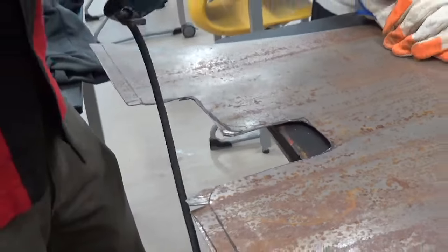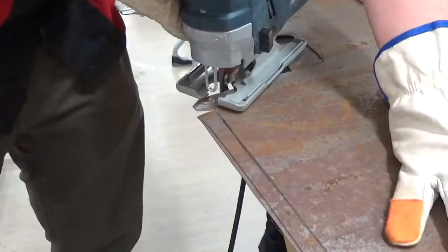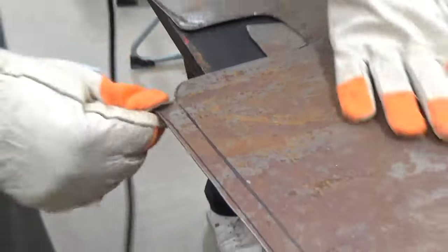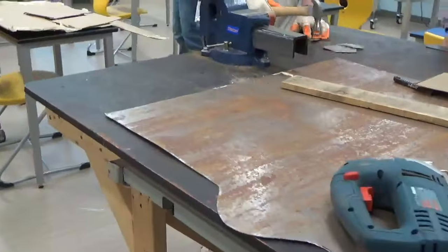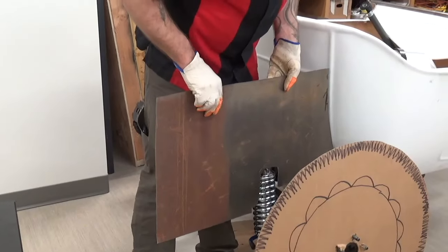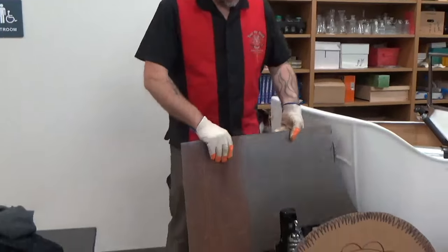I'm going to dress that up with my grinding wheel. All right, so there's our one side. That's good. So this will fit. That far back so you have adjustment on that knob, right? And then again, this will be bent underneath, and this will be kicked over.